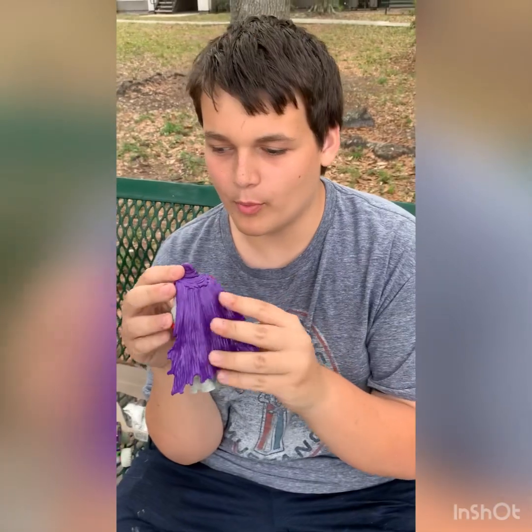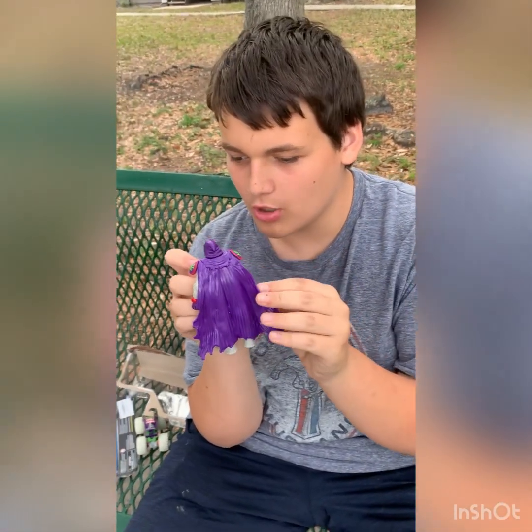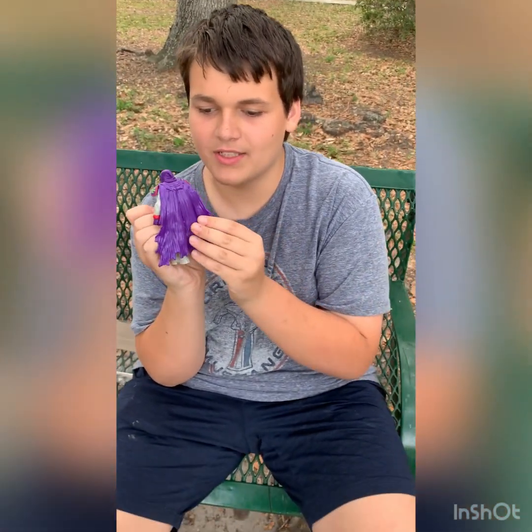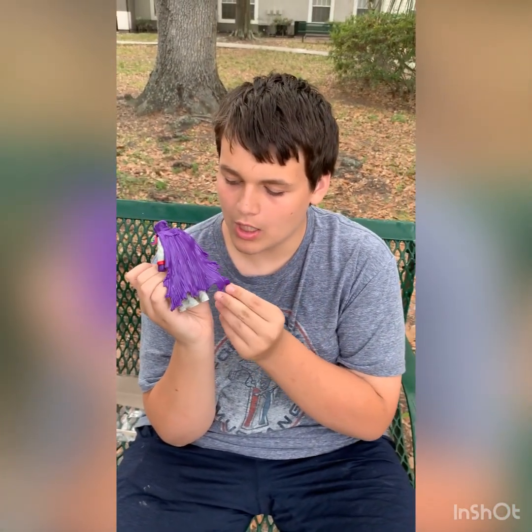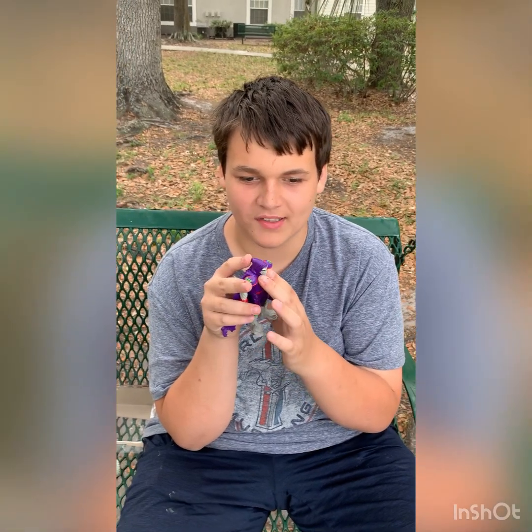His cape is purple. They do make a pearlescent Grave Digger and Grimm, but I'm not really into that one — I just like the normal purple cape. He looks really menacing; he's really cool. If I were to see this guy in a graveyard, I'd be running.